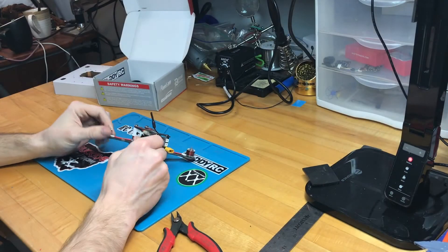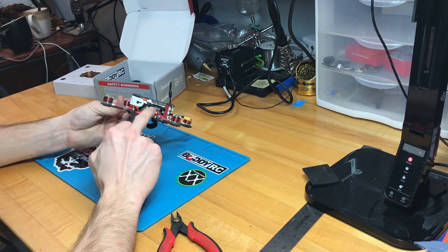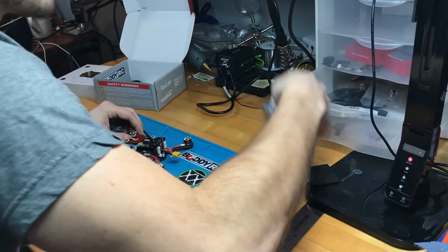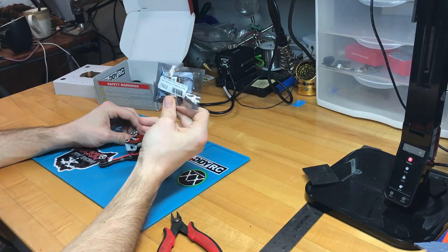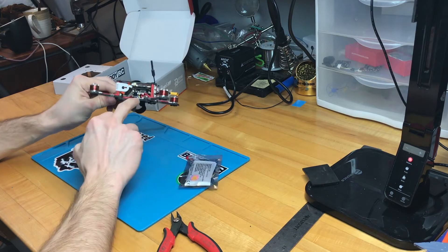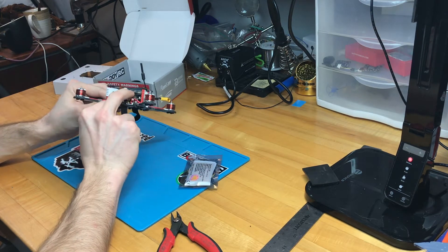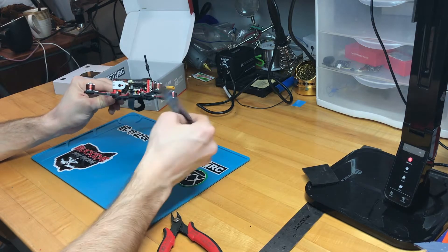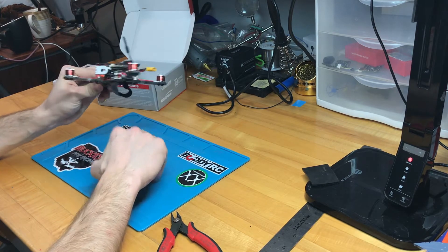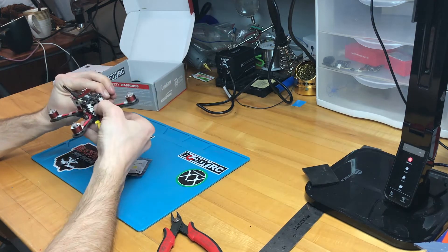The version I have doesn't come with a receiver on board, so the first thing I'm going to do is pop the top off and throw a receiver on the board. I'm going to use an RXSR and wedge it in. It looks like there's plenty of room between the flight controller and the plate they put in for the VTX, so I'll get it wired up, heat shrink it, and wedge it right into that spot. There's also plenty of room vertically in the back.